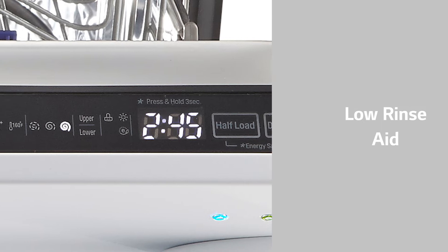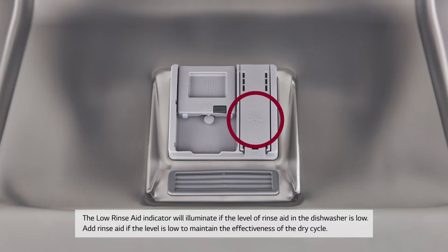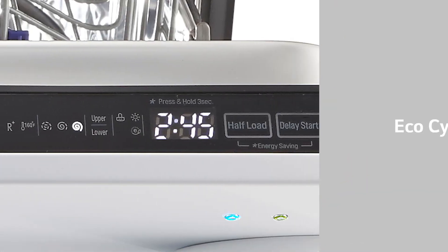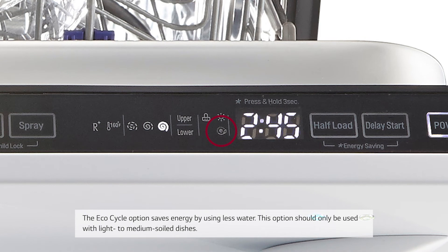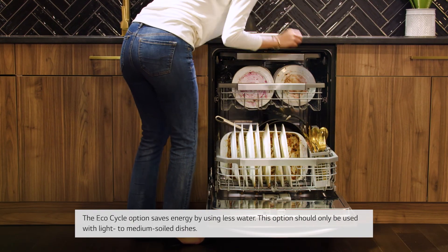Low Rinse Aid: The Low Rinse Aid indicator will illuminate if the level of rinse aid in the dishwasher is low. Add rinse aid if the level is low to maintain the effectiveness of the dry cycle. EcoCycle: The EcoCycle option saves energy by using less water and should only be used with light to medium soil dishes.